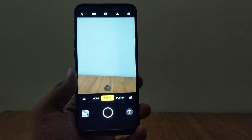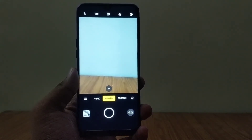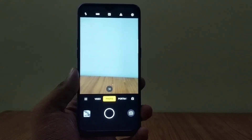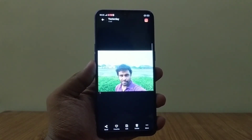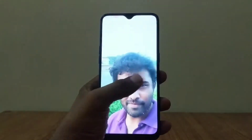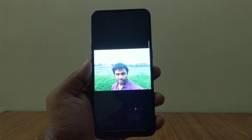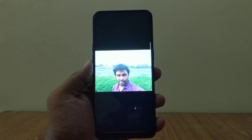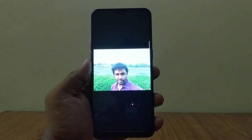The selfie performance on this phone was also really impressive. I covered two modes — normal mode and HDR mode. On normal mode, it does a decent job maintaining the details of your face but tends to wash out the background. For example, where the background was the sky, it looked a little washed out, though in situations with plants or a wall as background it did a really good job.